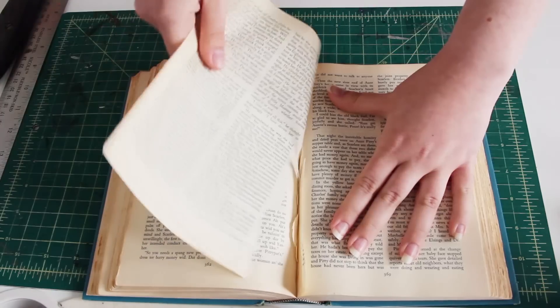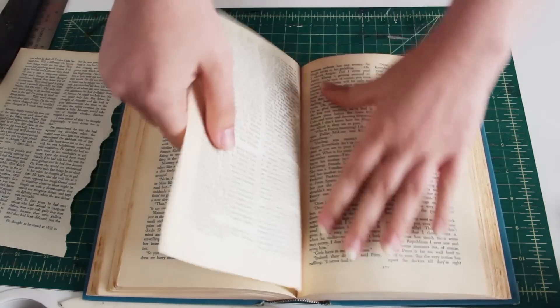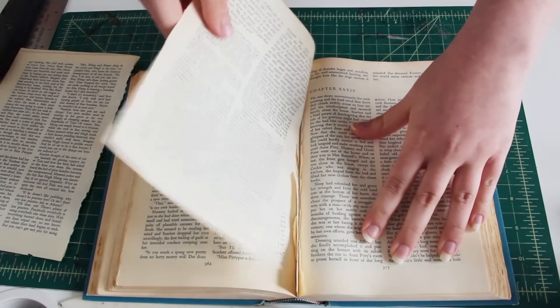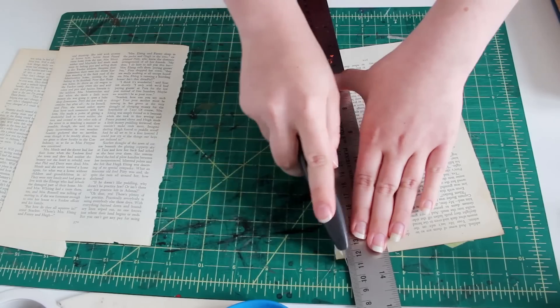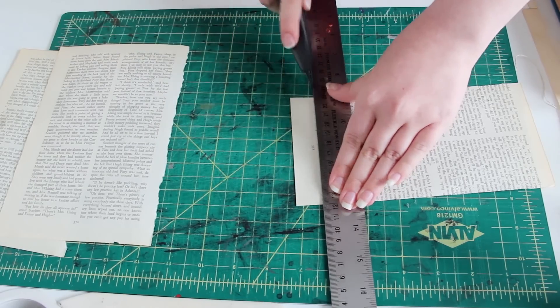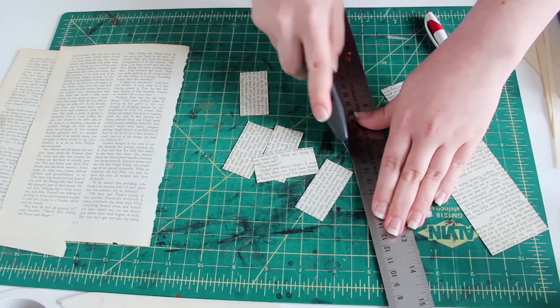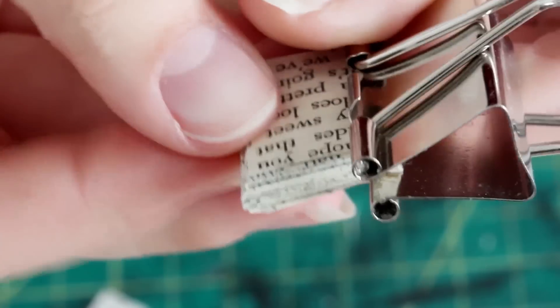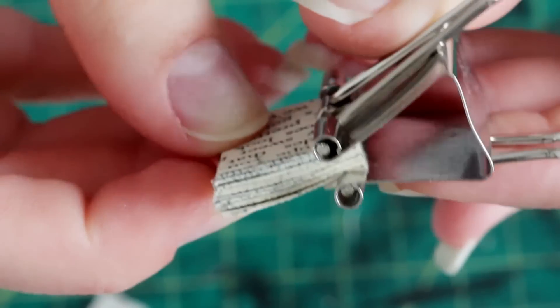The first step is to create the interior pages. I'm going to use this copy of Gone with the Wind that I've been tearing up for years now, but you can also just use blank paper. Cut your pages down to whatever size you want and then fold them in half. I made this book 2.5cm tall, but you can do any size you want. Once you've folded them in half, stack them up and keep cutting out pages until the stack is the width that you want. If the edges aren't quite even, you can sand them down with fine sandpaper, but if you're more precise than I was, it's not always necessary.